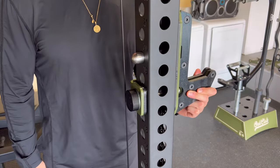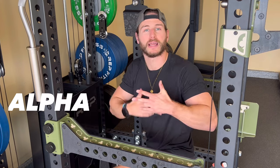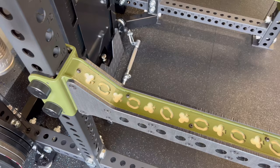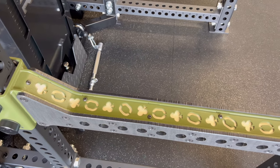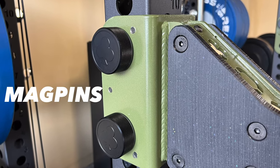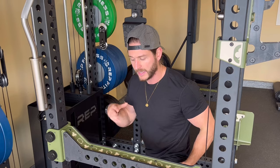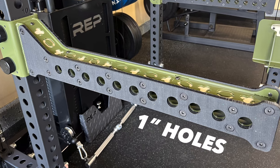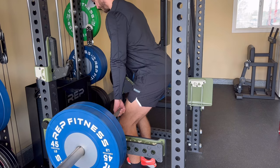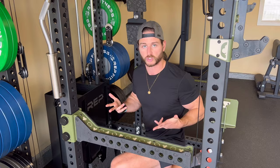Next up we have the Alphas. These spotter arms are not only eye-catching but extremely functional. You have UHMW on either side to protect your barbell. Oak Club crushed the branding once again — the layering along the top is super sweet. They're secured by mag pins for fast, easy transitions. When you want to store them upright, not a problem — super easy to do. You also have one-inch holes on each side for any attachments or accessories. Whether you're benching, squatting, or doing any type of pull, you have that peace of mind with a product that's going to hold up.